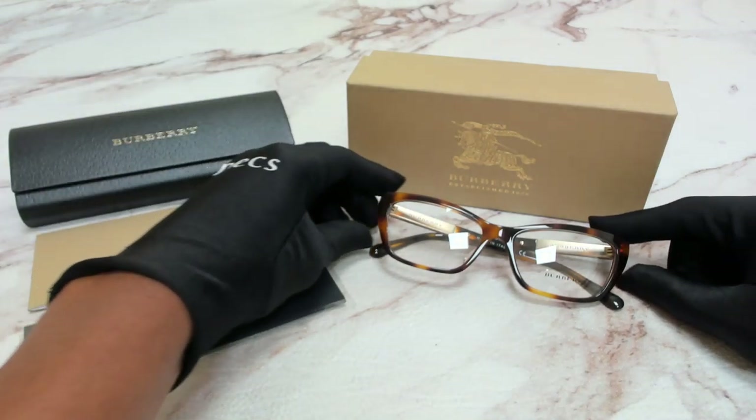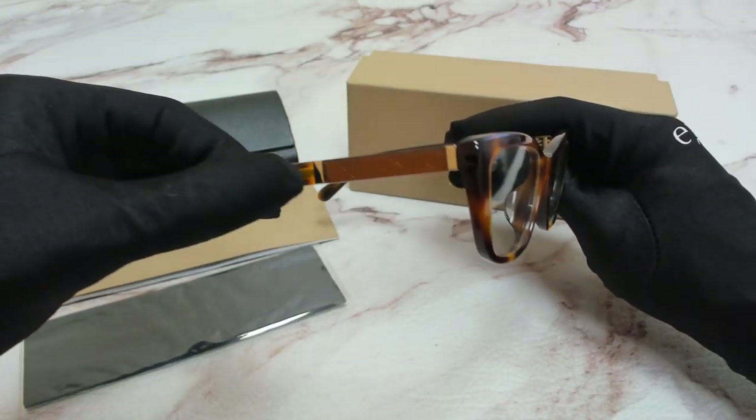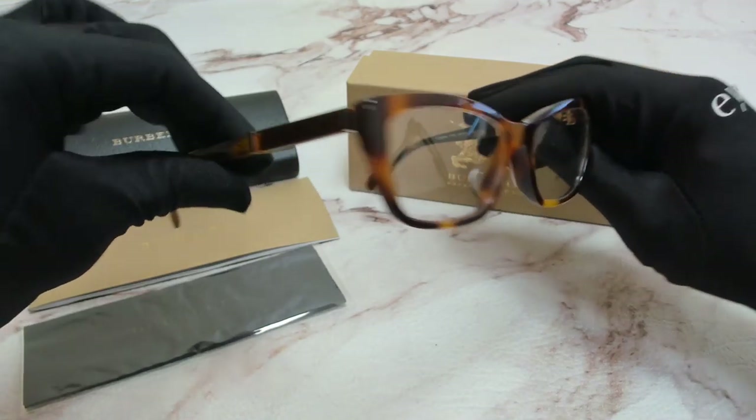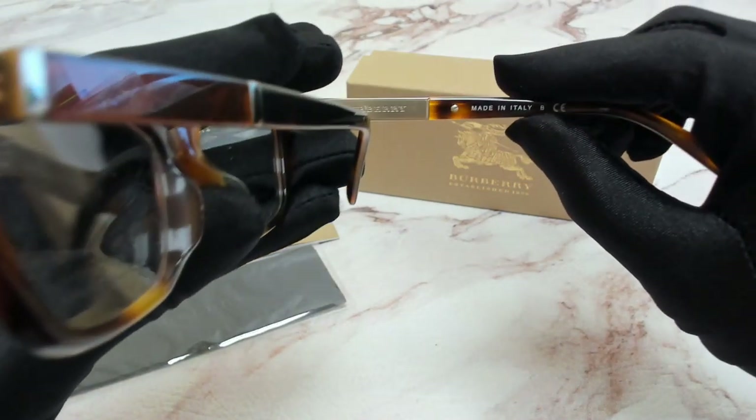The color of the frame is Light Havana, and on its temples you'll find the Burberry Czech pattern, and it's made in Italy.